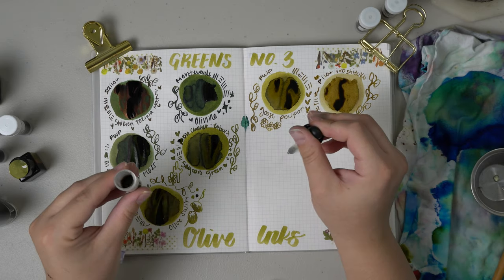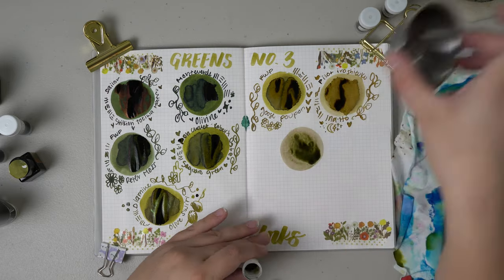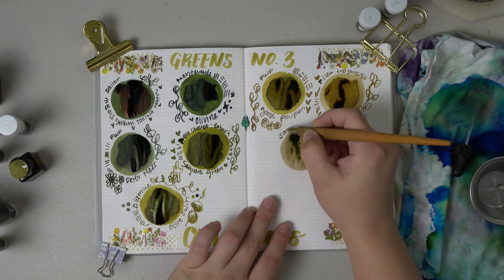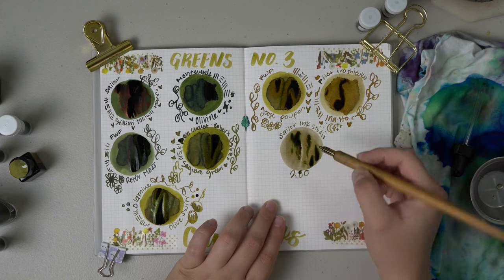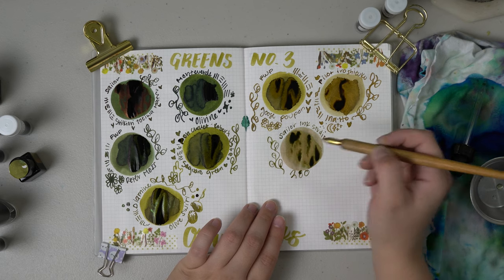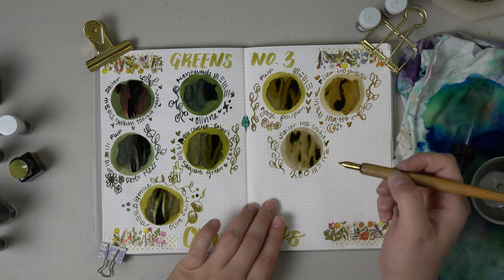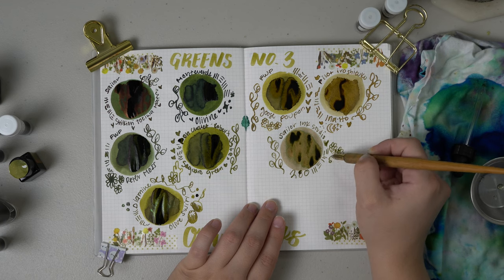Continuing on with the more brown olives, I'm going to do Sailor Ink Studio 280. This one is again kind of green, kind of brown, and that's why I wanted to include it in the olive category. But depending on your preference this may lean one way or the other. I personally think it's a little bit more green than brown, but depending on the way it shades down it may be different for each individual.